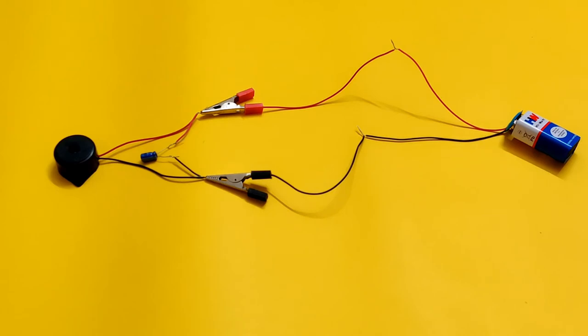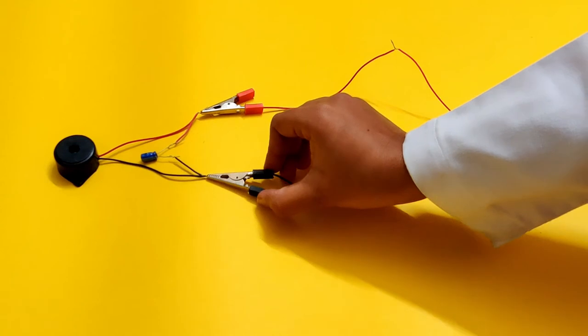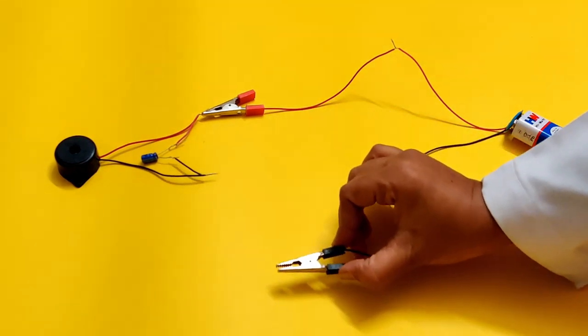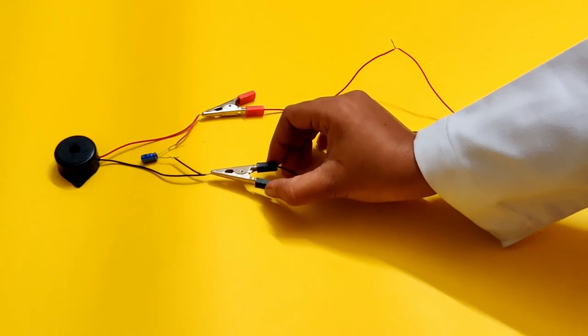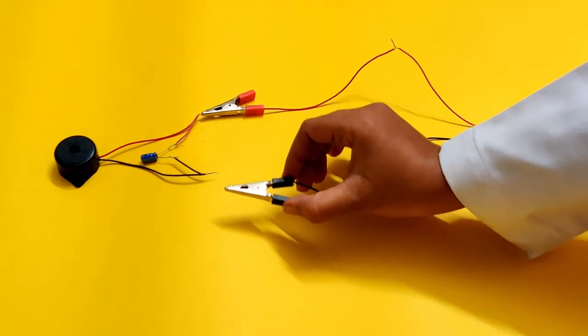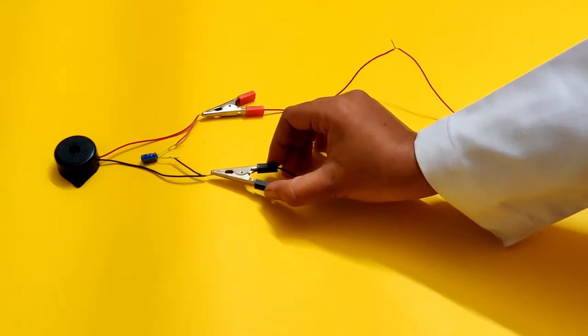You will notice the buzzer is now buzzing. Let's disconnect the black crocodile clip and observe what happens. You will observe the buzzer continues to buzz for a few seconds even after you disconnect the clip.